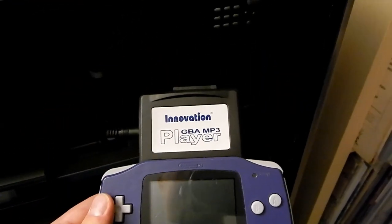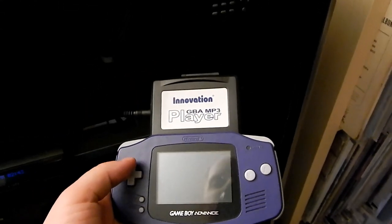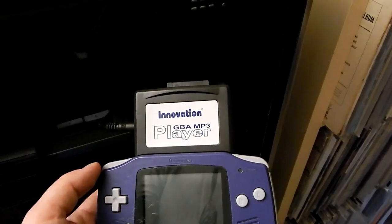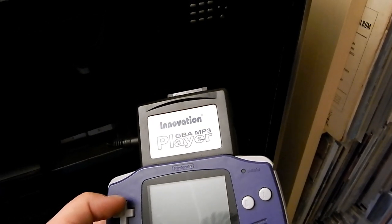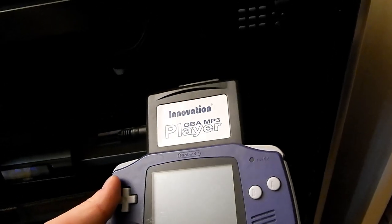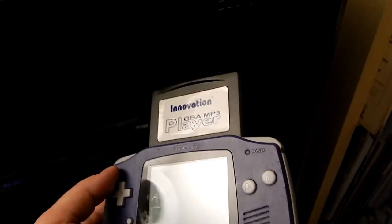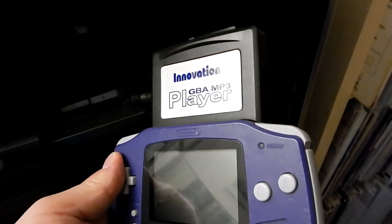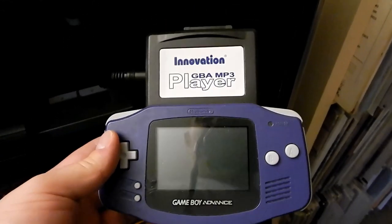That, folks, was the Innovation GBA MP3 player — a bit of oddware you wouldn't see much anymore. This kind of functionality is now built into newer handhelds; the Nvidia Shield handheld can do it since it runs Android, and you can view video on a 3DS and 2DS XL so audio presumably works too. But this was the early days, when you had to get an add-on from a very questionable company to play MP3s on your handheld. I hope you guys enjoyed this video — have a good one, everybody, ciao.